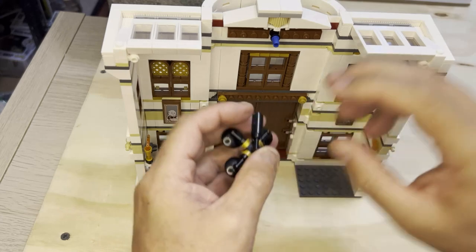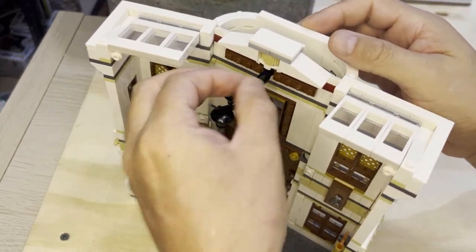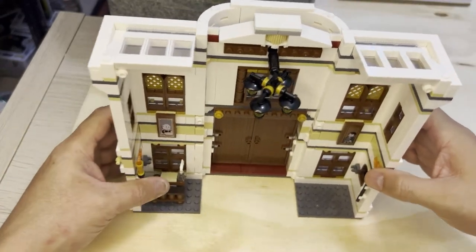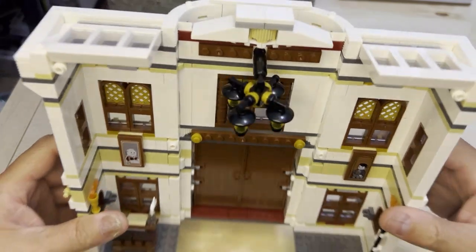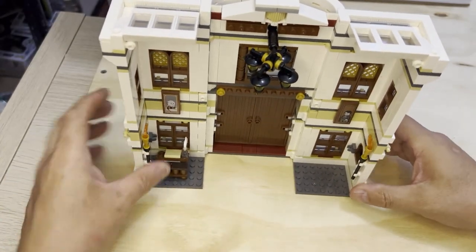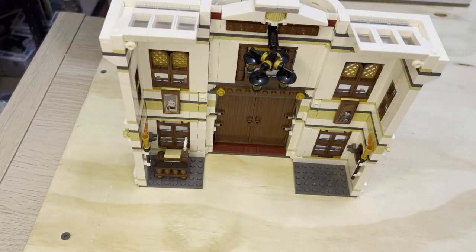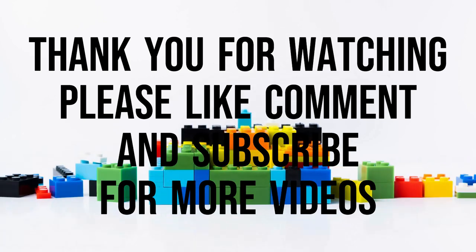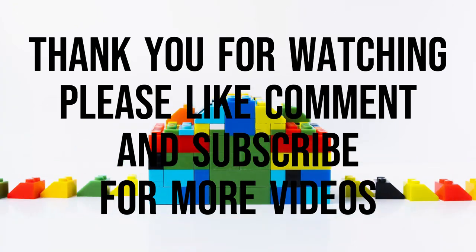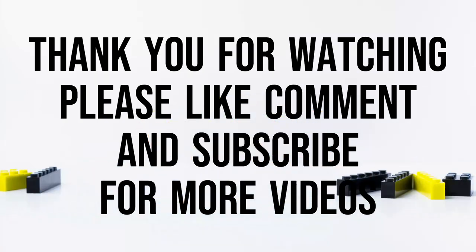And this whole lamp goes right up here, just like that. Check it out guys, isn't that cool — it's all the way up for the hallway there. Short video. Like, subscribe and share. Thank you for watching. Bye-bye.